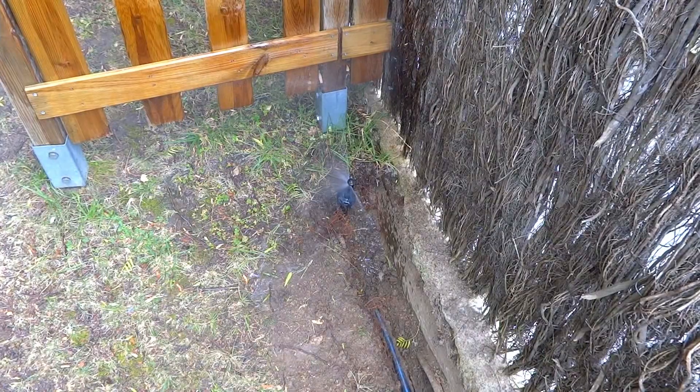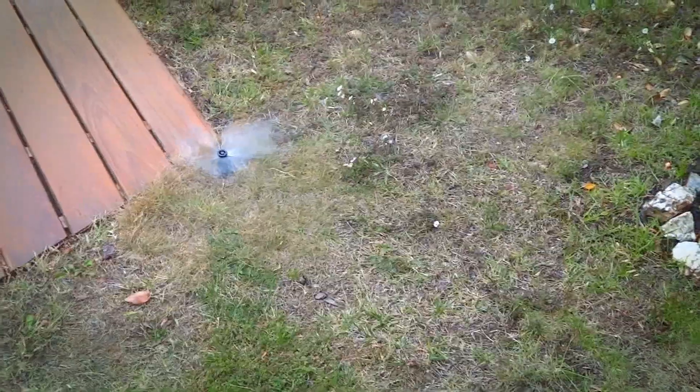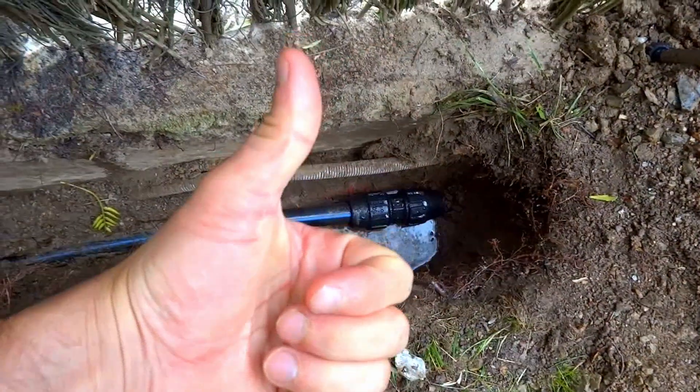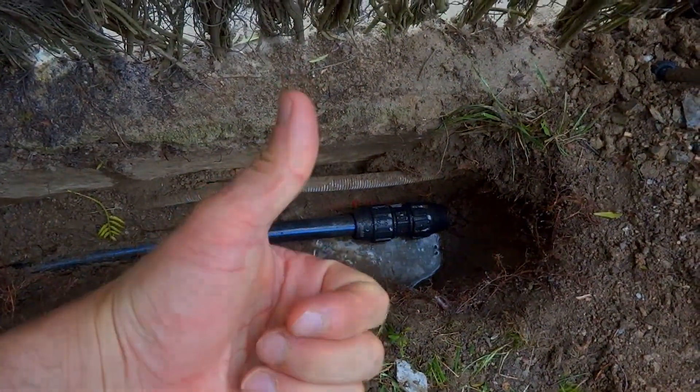Look at this! It's raining! Wanna shower? No leaks! It works! And here's when I should tell you to subscribe, right?